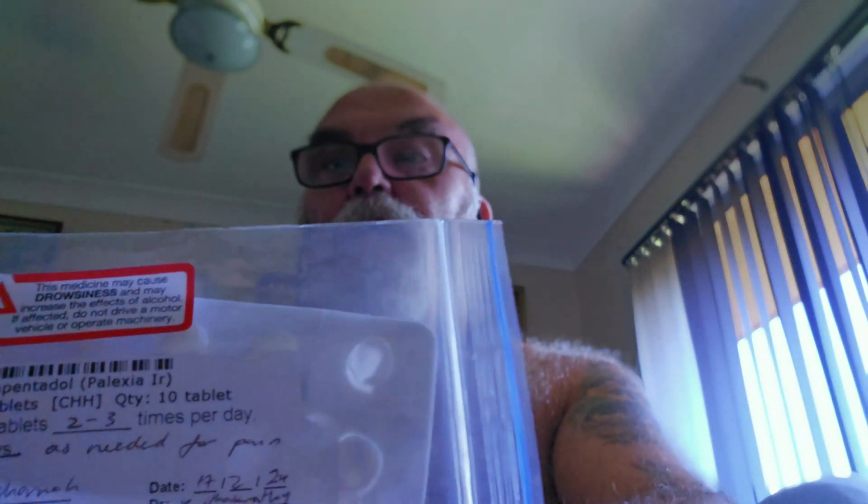When the nerve block wore off the pain was minimal and controlled with the push-your-own-button medication, the odd Panadol, and one anti-inflammatory each night while I was in hospital. For the major painkillers, I've only had two out of this packet, and I think one of those was just prior to leaving hospital.